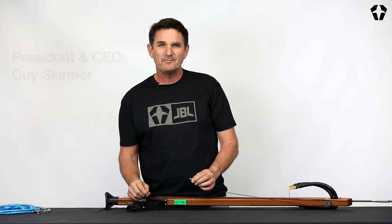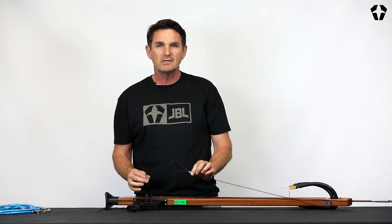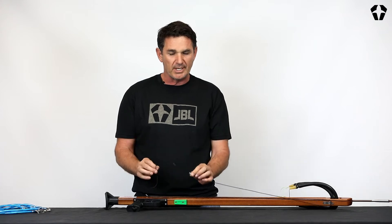Welcome to JBL Factory. We're going to do tech tips — this is a series of how-tos. This one here we're going to do a breakaway.